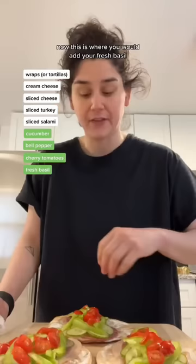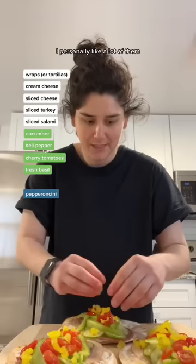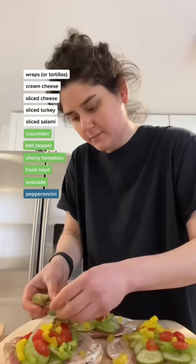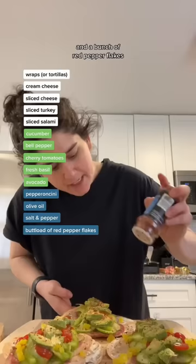Now this is where you would add your fresh basil but I don't have any and I'm really sad about it. We're going to chop up some pepperoncini — I personally like a lot of them. Slice up half an avocado and place on top. Olive oil, salt, pepper, and a bunch of red pepper flakes.